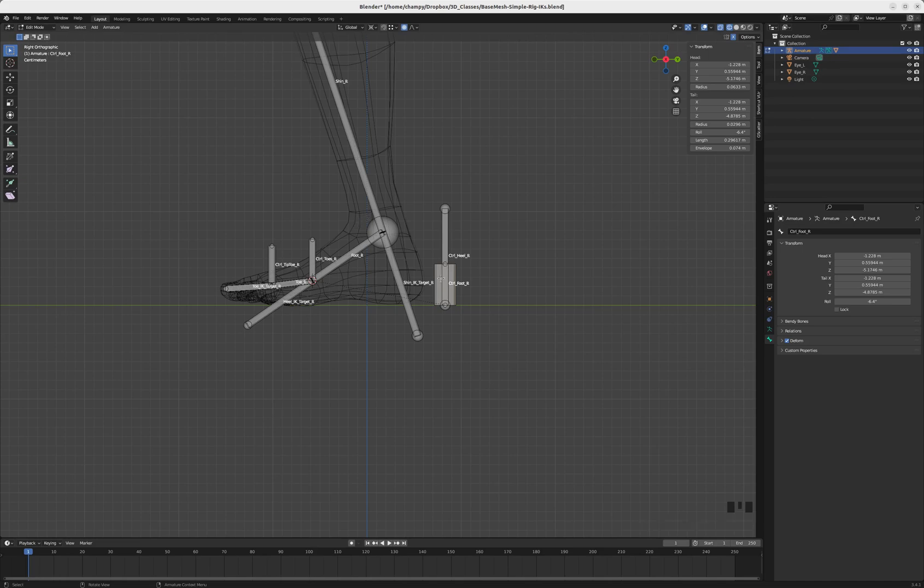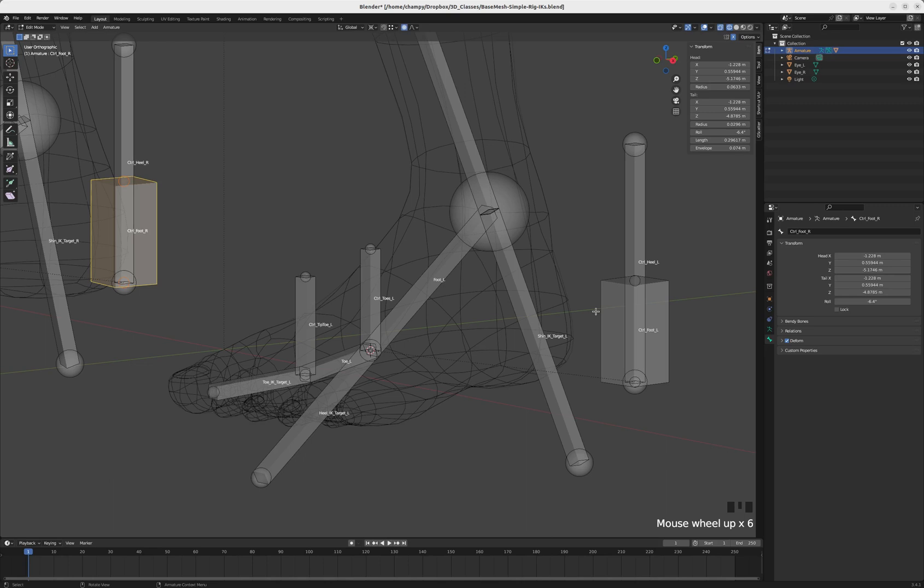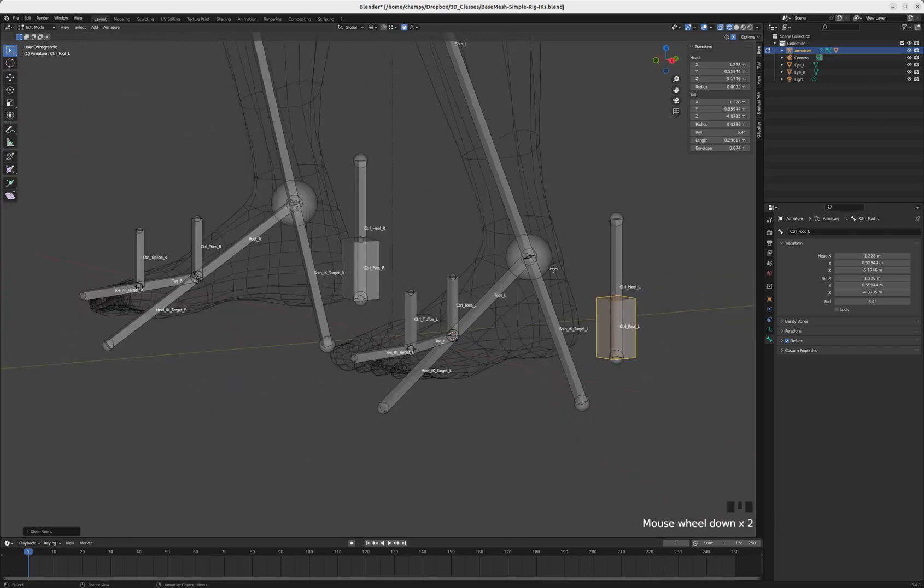Now it gets a little complicated — we're going to do some creative parenting, unparenting, and IK bone constraints. I'll leave notes in the video description about exactly what I'm doing. First, we're going to clear some parents: select the shin IK target, Alt+P, clear parent. Then the heel IK target — Alt+P, clear parent. Then the toe IK target — Alt+P, clear parent. Do the same for control tiptoe, control toes, control heel, and control foot — Alt+P, clear parent on all of those.